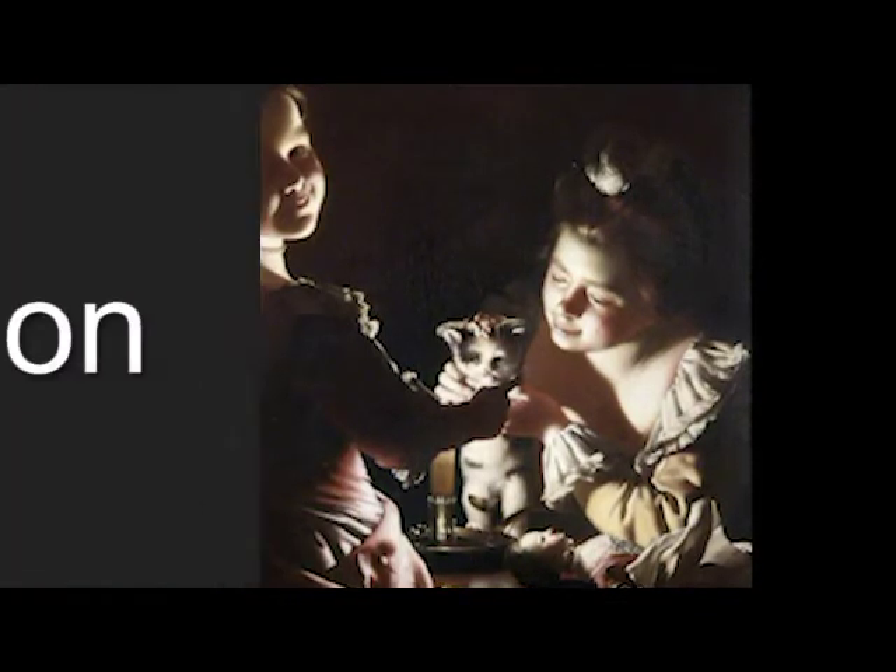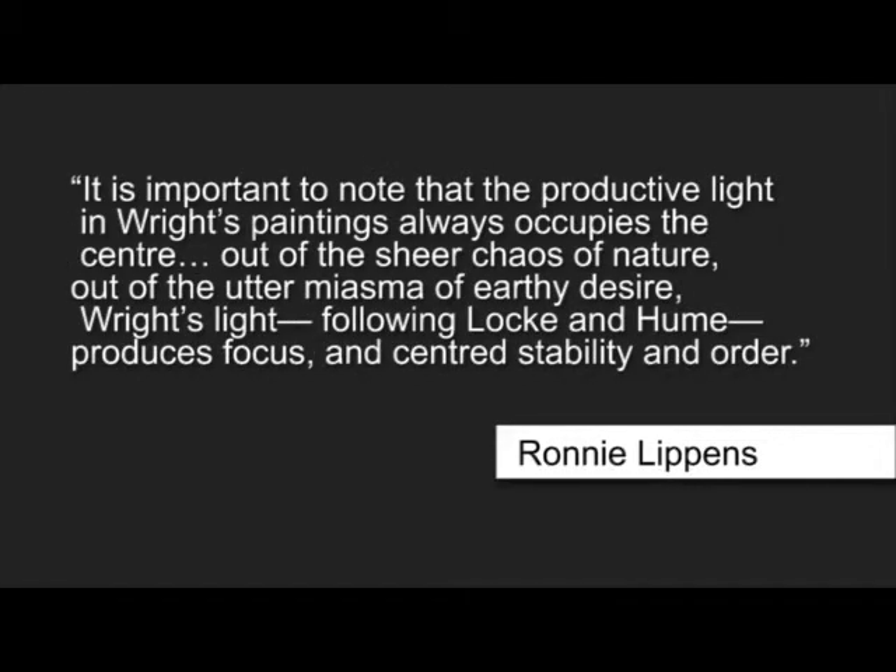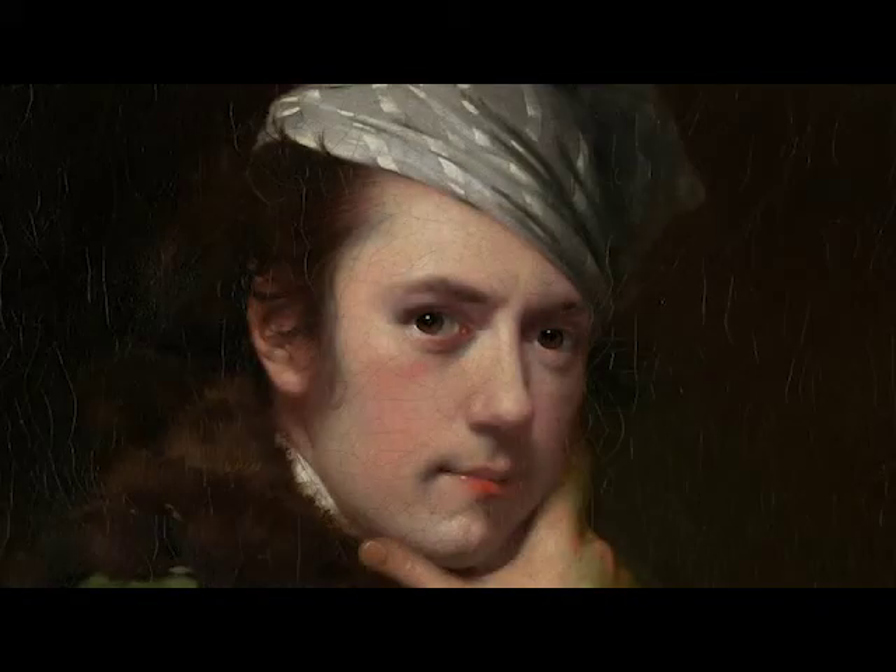In conclusion, we can see that Wright's mastery of extreme chiaroscuro extends beyond just showcasing his abilities. As Ronnie Lippin stated in the eighth volume of the Law and Humanities Academic Journal, it is important to note that the productive light in Wright's paintings always occupies the center. Out of the sheer chaos of nature, out of the utter miasma of earthly desire, Wright's light, following Locke and Hume, produces focused and centered stability and order. Joseph Wright of Derby is able to master chiaroscuro and use it to illuminate new ideas and present them artistically in ways they hadn't been before. We look back and appreciate the legacy he left behind as we continue to study him and his works. Thankfully, we don't have to do it by candlelight anymore.